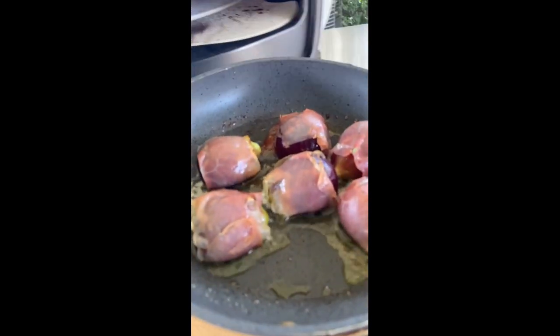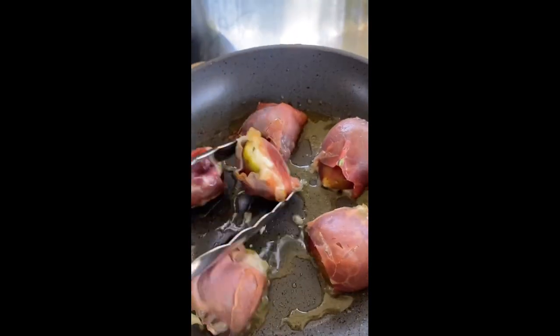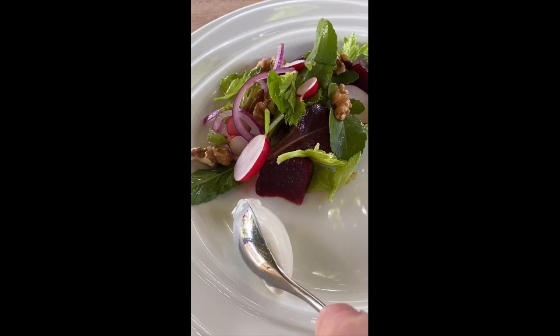Let that cook for about 90 seconds. Carefully remove — nice crispy bottom like that. Turn those over and they are ready for plating up. Add in some of that whipped goat's cheese.